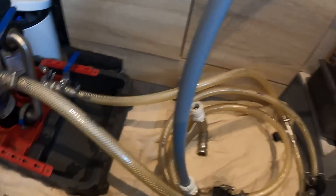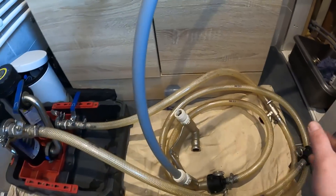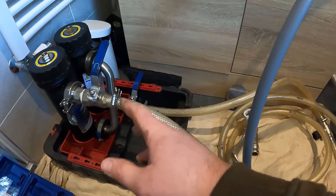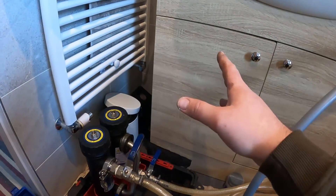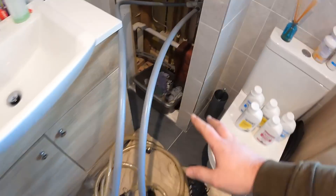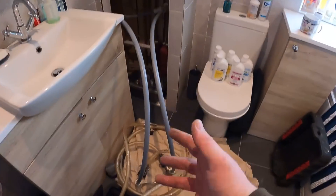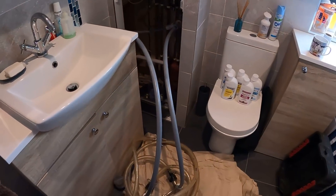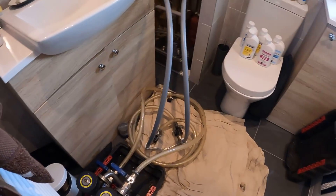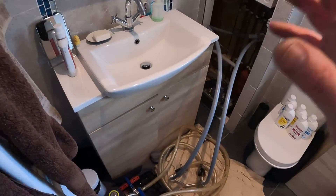So we've got the first one in there and we'll get the second one connected from the bottom into the other side. Either Fernox need to make a different adapter, or Magna Cleanse need to address this - there's a grub screw and pin you can't separate. It's a bit of a faff with just more pipework everywhere, but that's the only way I've found of doing it. We'll turn all valves off, turn the drain off, and fill the system back up.